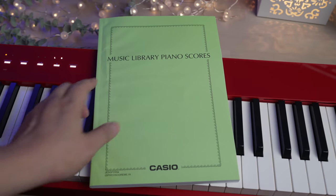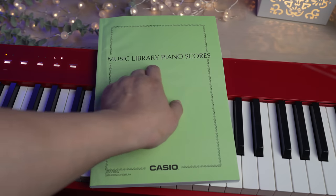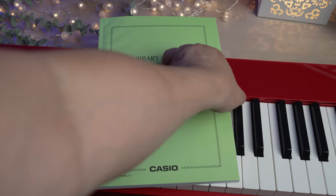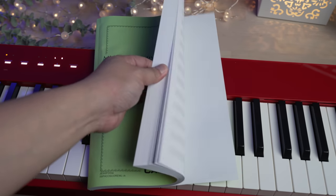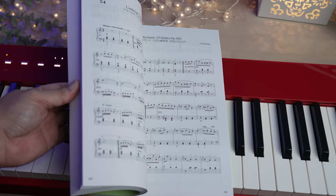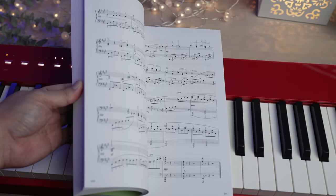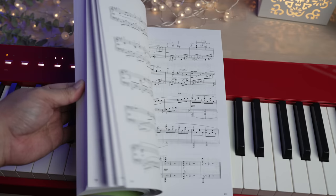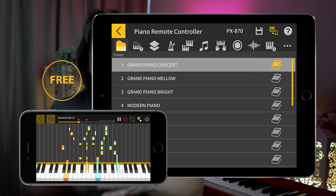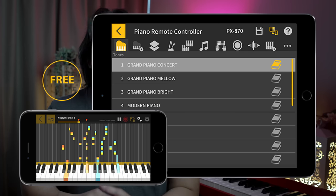The Casio PX-S1100 also comes with a music library with 60 songs which you can enjoy by listening to or you can play along with using the lesson mode and the included book with all the printed music. You can learn the pieces one hand at a time by turning on or off the right or left hand parts. You can also slow down the music to a tempo you can manage. The free Kordana Play for Piano app allows you to load an unlimited number of MIDI files for you to learn with.